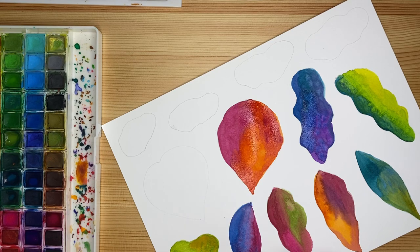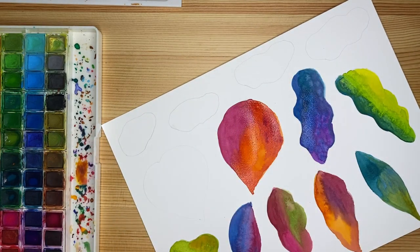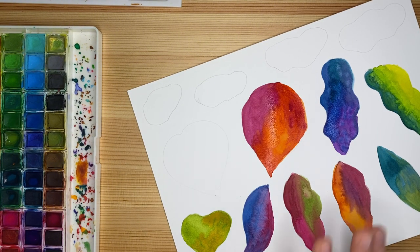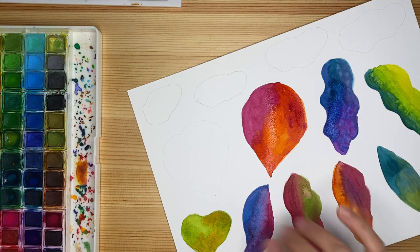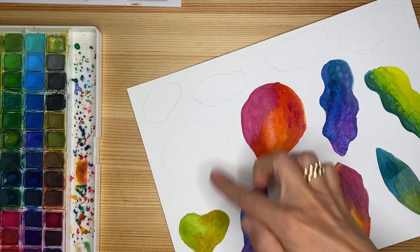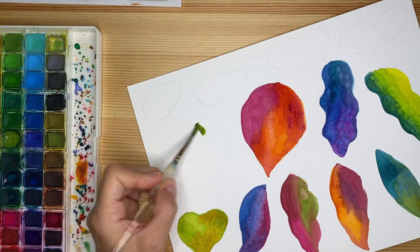I'll use more neutral and brownish tones for the biomorphic shapes. Looking at my leaves — I have warm, warm, warm, and then cool, cool, cool — so I'm going to do one more warm. These two leaves are from the same family, so I'll paint them similarly. It's the same green; I just scrub the cake a little more to get a more intense color, then tip the brush into water without retouching the color to spread it all the way.